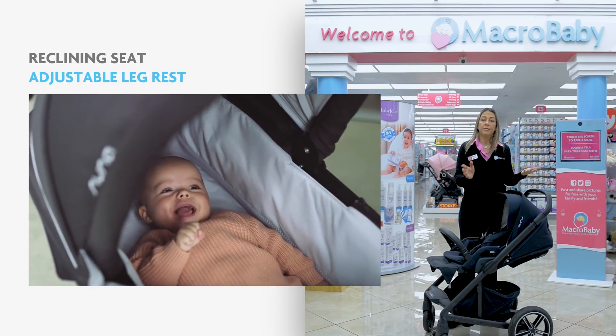This is the Bugaboo Fox stroller. Some of the great features are great suspension and great wheels — you can go in the sand, you can go in the snow. You can also fold the stroller with the seat on it. The seat fabric is made of recycled materials, eco-friendly. A great feature is if you want to personalize the stroller, you can purchase the frame in two different colors, with different color seats and canopy in many different colors.